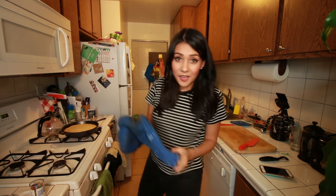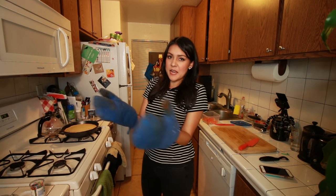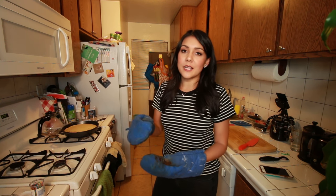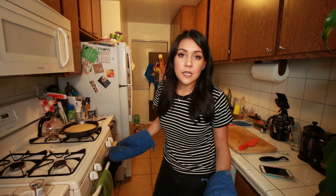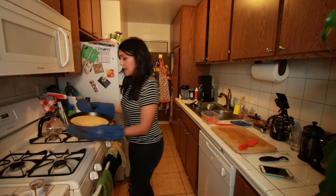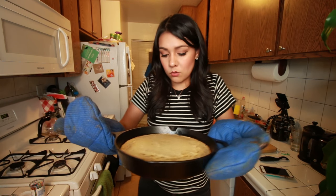Okay, I just took this out. For me, it was a little less than 20 minutes — about 18 and a half, 19 minutes. If you're using a glass pan, you might have to go all the way up to 25 minutes. I don't know your life — you test it, it's your oven. I did a toothpick test and it seems done. Look at this! I'm gonna let it sit for like 10 minutes to cool. I really hope this comes out tasty.